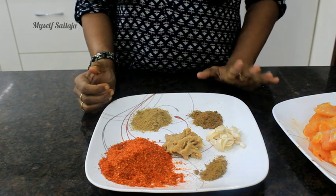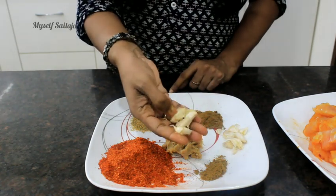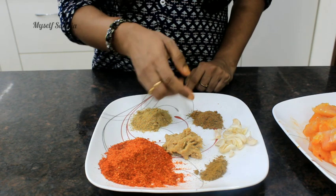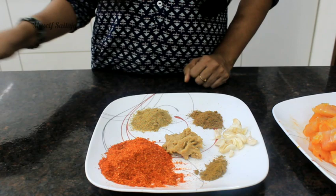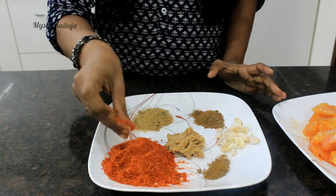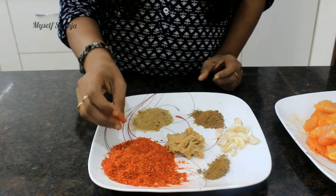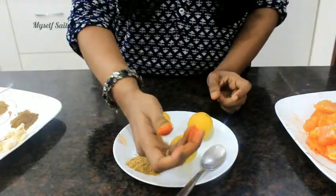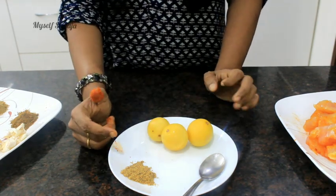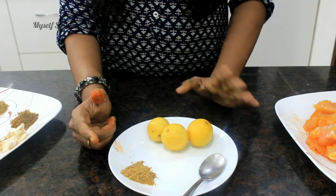I will add ginger and garlic paste, 2 spoons. Coriander 1 and a half spoon, cumin powder 1 spoon, around 150g of spice. I will grind 150 grams in the pot. I will add lemon juice, about 1-2 plates worth, and add half a spoon to the marinade for flavor.